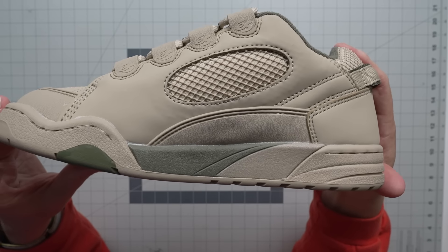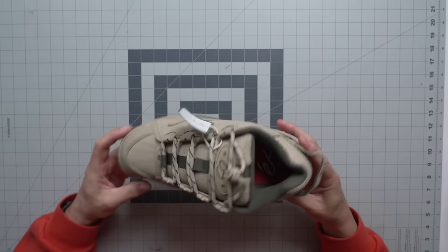You've got a PU midsole in there to give you extra cushion, and these things obviously feel like pillows. There's a lot of padding in there and they definitely fit really, really good.